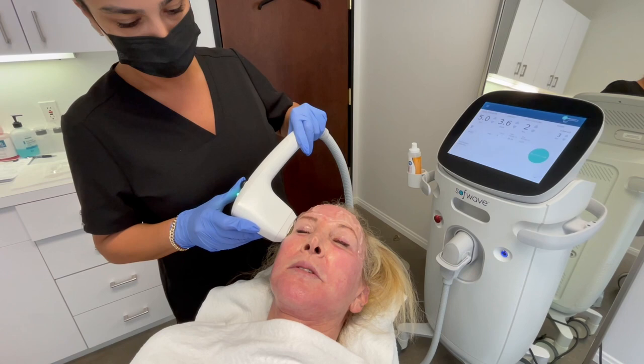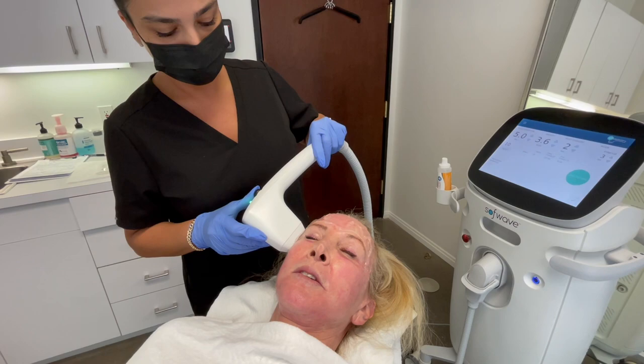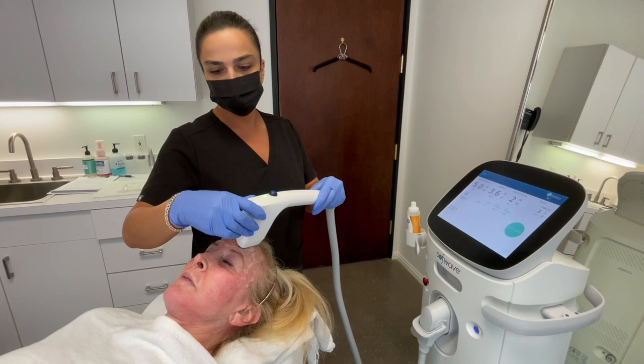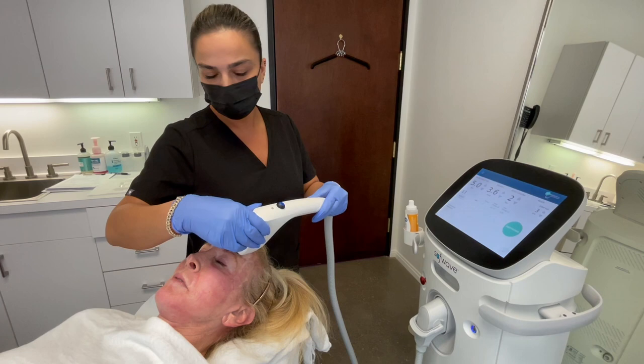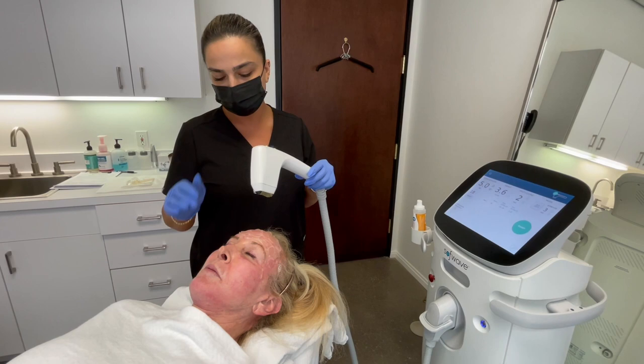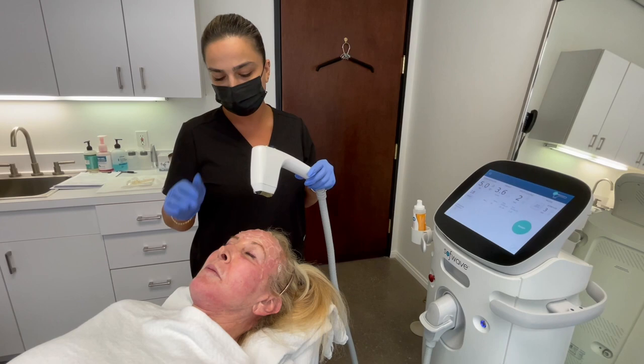'Are you ready?' 'Uh-huh.' 'Are you doing okay?' 'Yes, I can tolerate it.' So we continue with 3.6 on the forehead area. My plan is to do three passes — two horizontal and one vertical — on the same energy level of 3.6, because the patient can tolerate the pain at this level. For the mid-face, I'll go a little higher to see if the patient can tolerate it. I'm now done with the horizontal pass; I'm going to do vertical. For the second pass, I apply more gel to make it more comfortable for the patient.